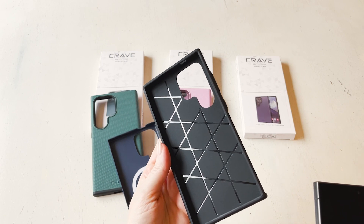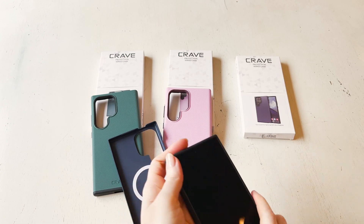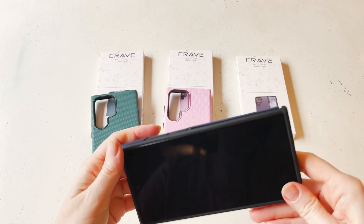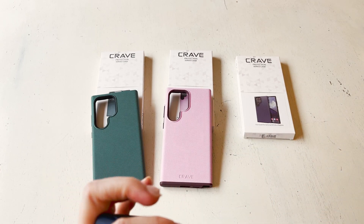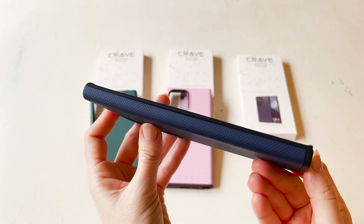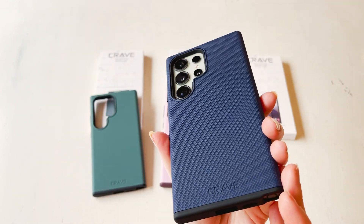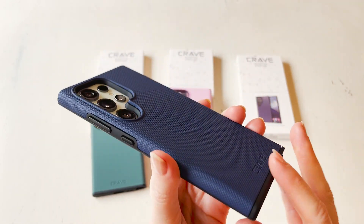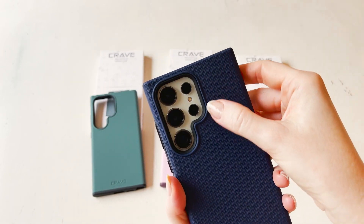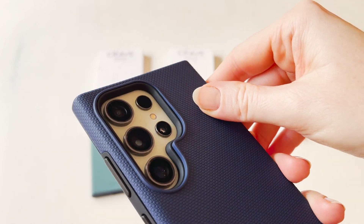Now I'm going to show you how this navy case looks on the phone. The way it fits will be the same for all three colors, and this case does come in other colors as well — I think there are seven or eight different colors. As you can see, it's a very slim design. It feels very protected because of that added rubberized piece on the inside, but on the outside it has that outer shell. What I absolutely love about all three of these cases is how deep this bezel is.